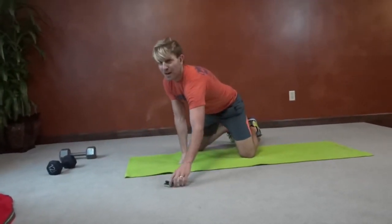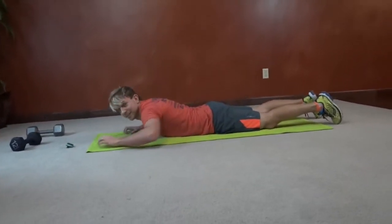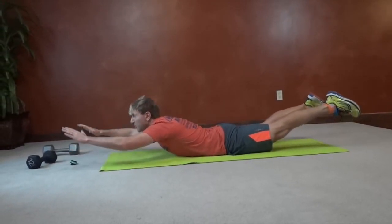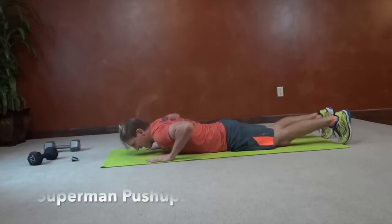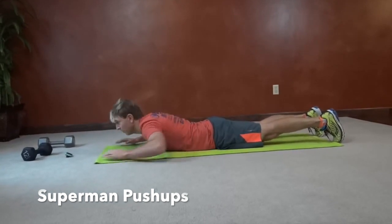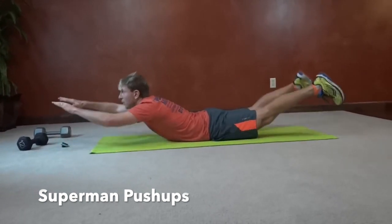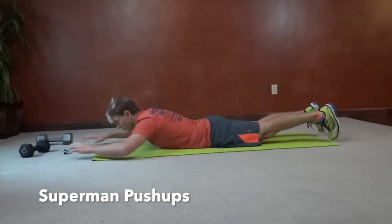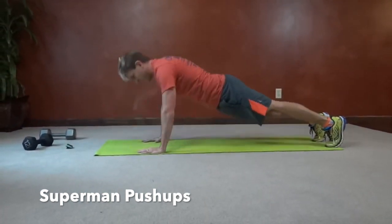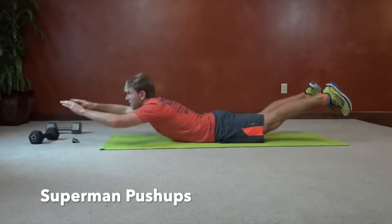Next up we have Superman push-ups. We'll start off laying on our bellies, then lift and raise up, squeezing our shoulder blades together and pushing those hips into the ground into Superman. Plant those hands, remember that plank, push up, down. You should be fighting crime by the end of this exercise — if you're not, do it again.